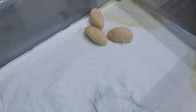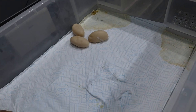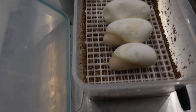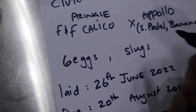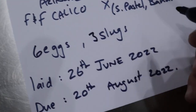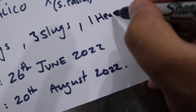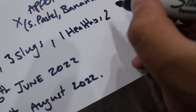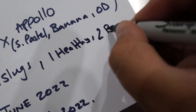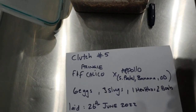Again with those three slugs, it's unfortunate but we'll have to throw those ones away. So what we'll say is she gave us six eggs — three slugs and one healthy and two that were boob eggs. Okay so that's what we're going to write.